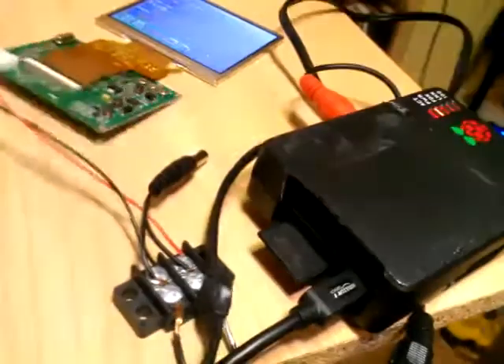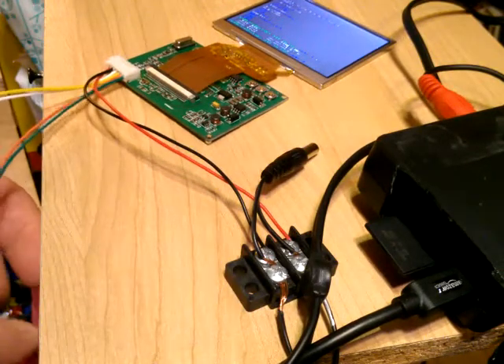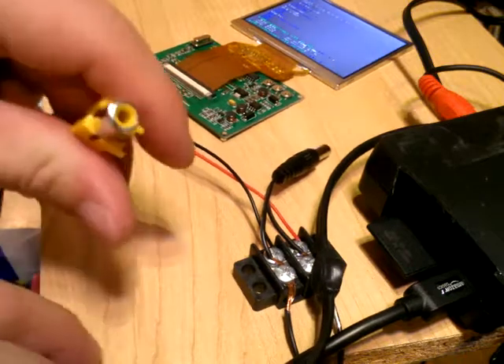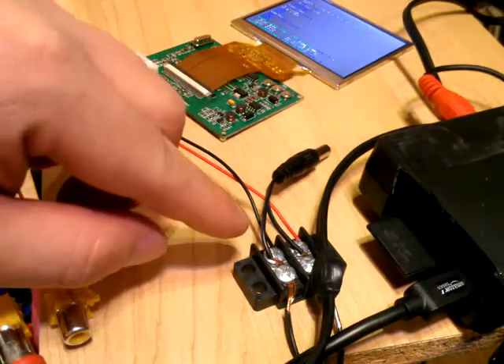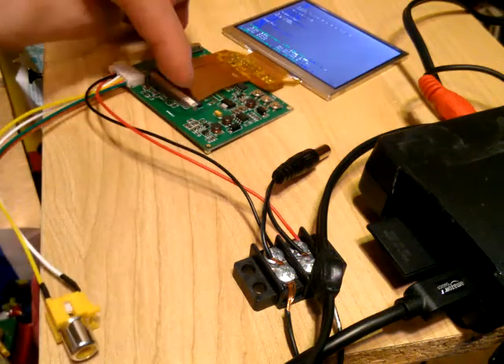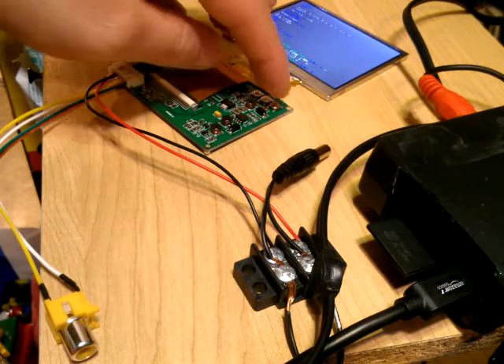It comes with two RCA inputs, so you just need to connect one to the Raspberry Pi. If you connect one it will automatically find the AV input - either AV1 or AV2 - so just connect to either one and it will find it. The power input takes 12 volts, and it's got a ribbon cable here which you can just take out and put back in.